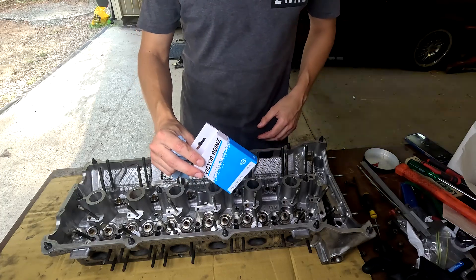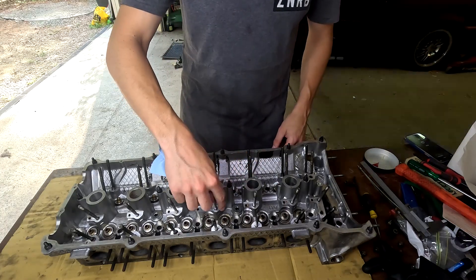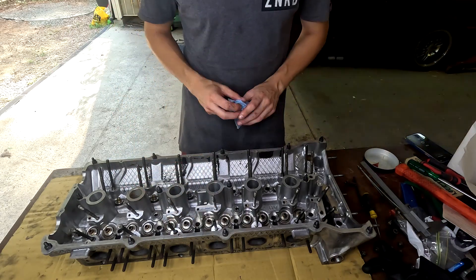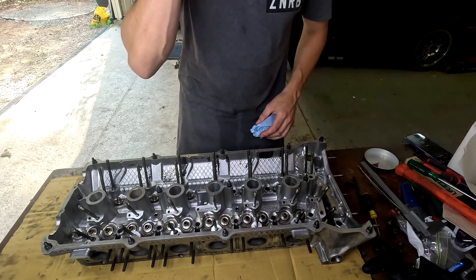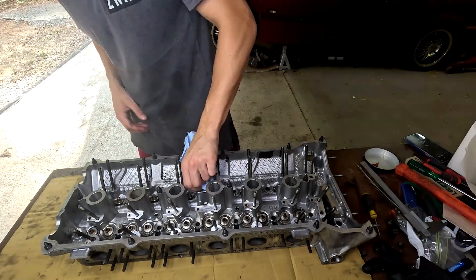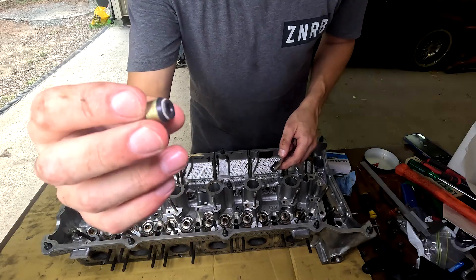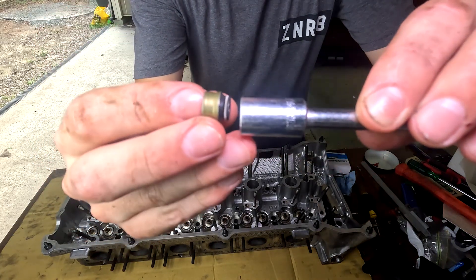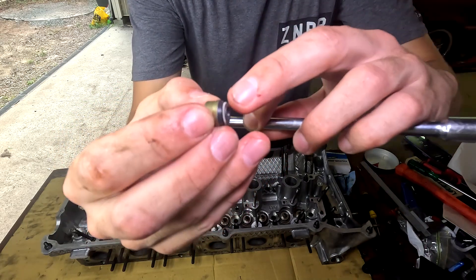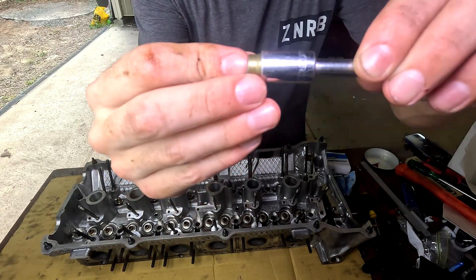So we're now going to install the new valve stem seals. I'm just going to use a lint-free cloth and wipe the valve stem to make sure it's free of any debris so the new seal goes on nice and easy. A good little trick is to use a 10mm socket — it holds the edge of the seal so you're not grabbing the rubber part, and you can push it in without damaging it.